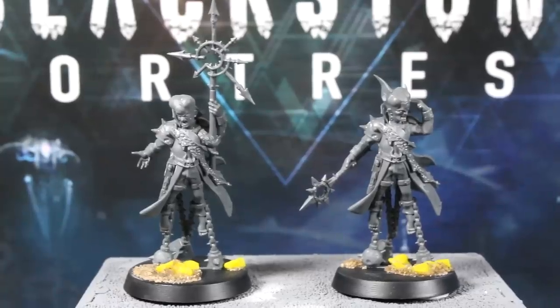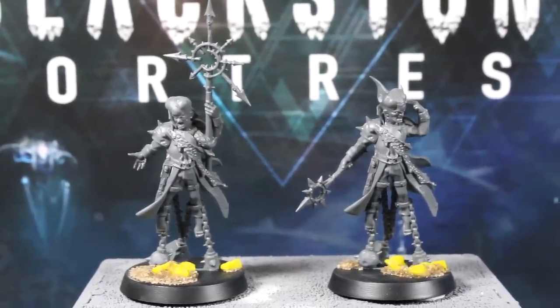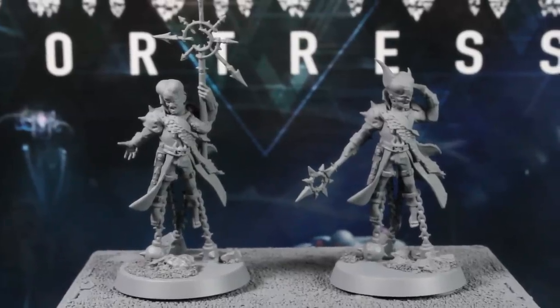Starting off, you'll want to cover any imperfections in the bases with whatever you like. I'm using aquarium gravel, sand and superglue. And once you're happy with that, prime the models grey.